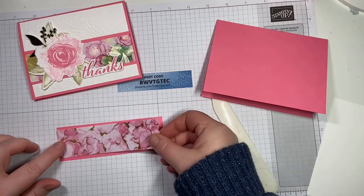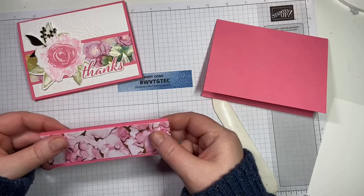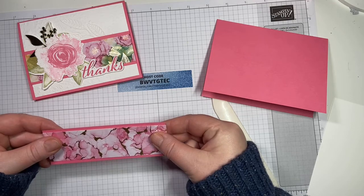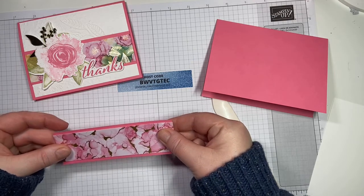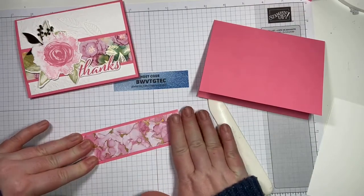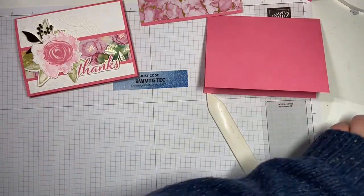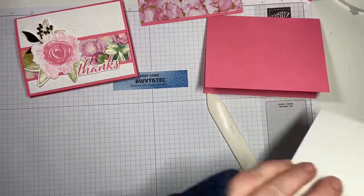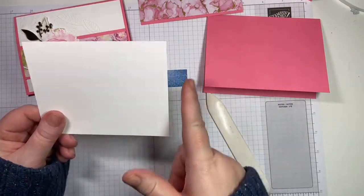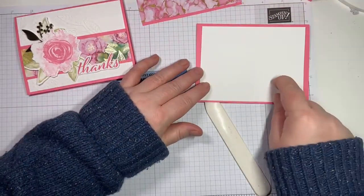So how are you guys enjoying this balmy weather? This is absolutely crazy — it is December the 15th and I think it's going double digits tomorrow. How crazy is that? We're going to attach that. We need two pieces of basic white which are five and a quarter by four. One is going to be for the inside and one for the outside.